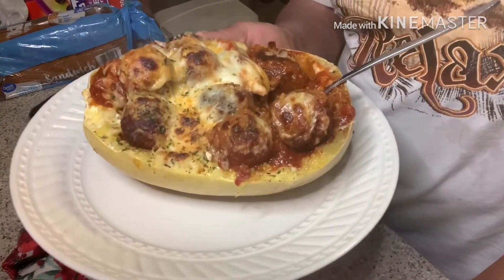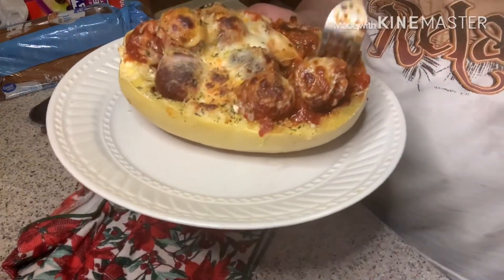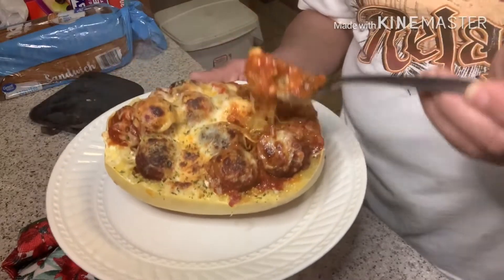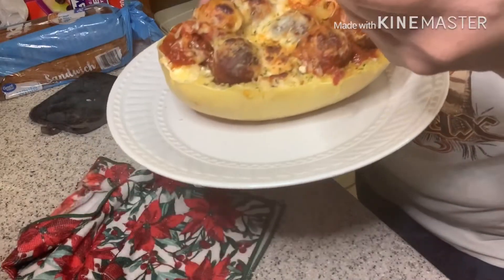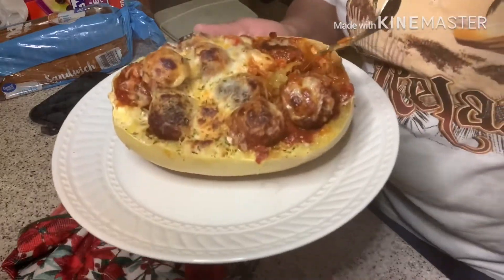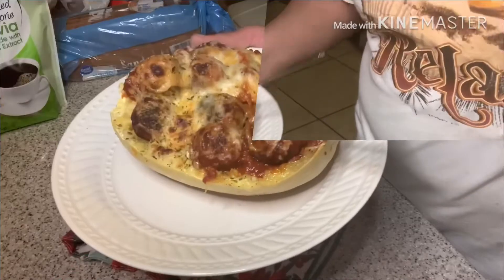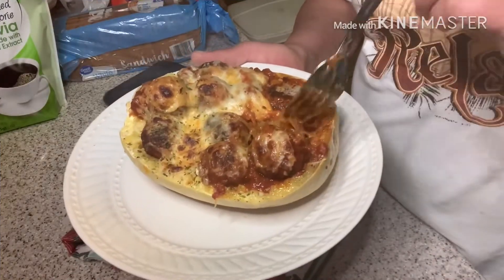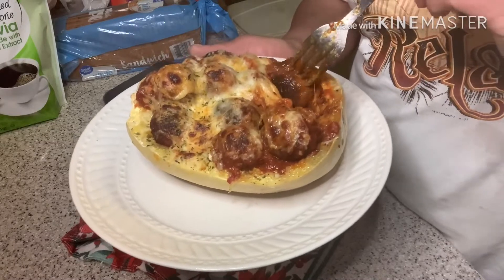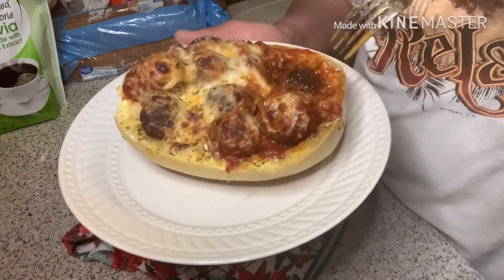I truly, truly, truly hope you guys enjoyed this video. I'm going to go ahead and sit down and eat a little bit — I don't have a huge appetite. I am going to share my journey with you, my keto journey. I'm going to share my experiences with you, and I'm just glad you guys are here for the ride.